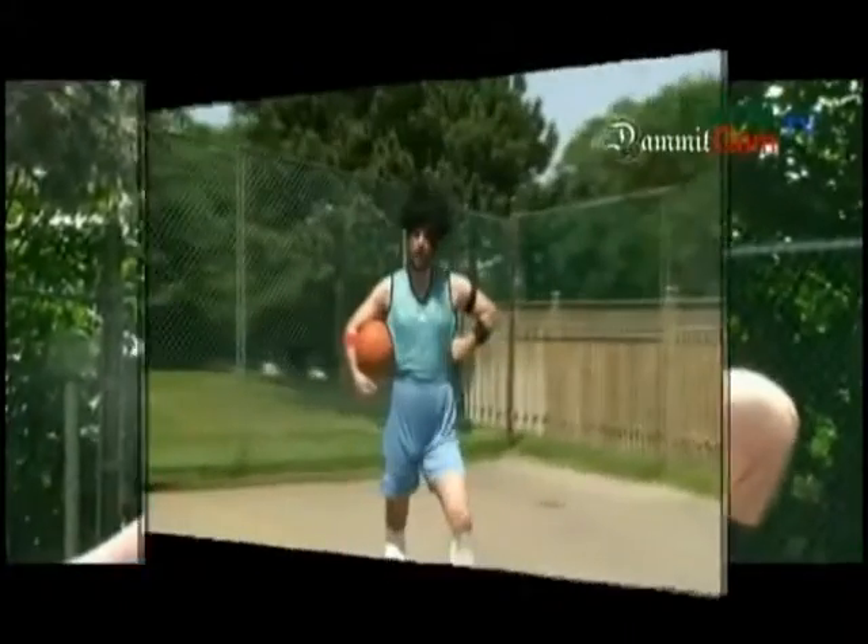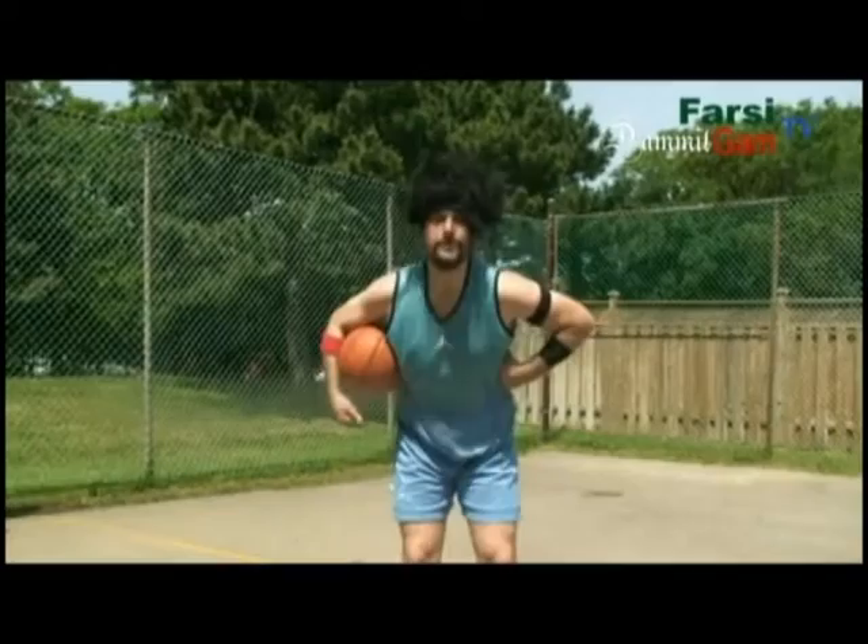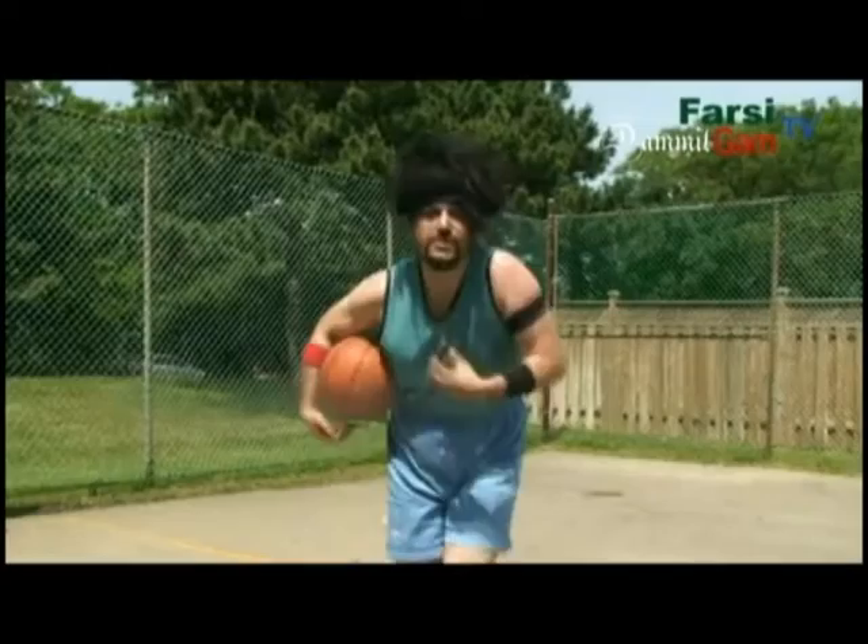I would like to welcome you officially on the court. We are getting ready for step one of one-on-one — yek or yek — myself and yourself on how to play the game of basketball.